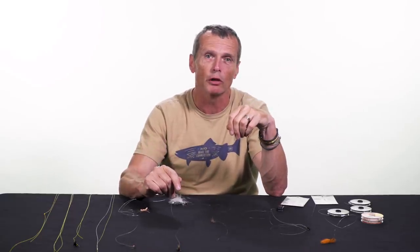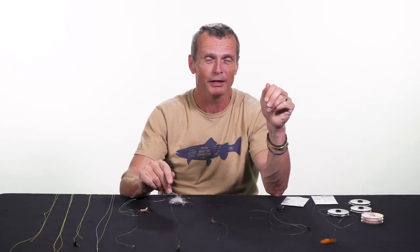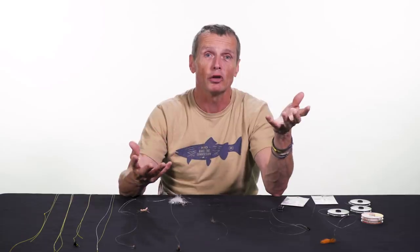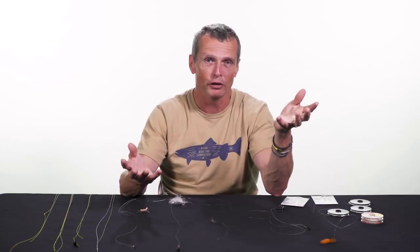Back in England when I was doing what's called loch style drifting, I used to fish five flies. Sounds crazy, but you catch a lot more fish with five flies and you get a lot more tangles. I would rather have the higher percentage of catching fish than worry about tangles. That's really what droppers are — just ways of fishing more than one fly on your rig.